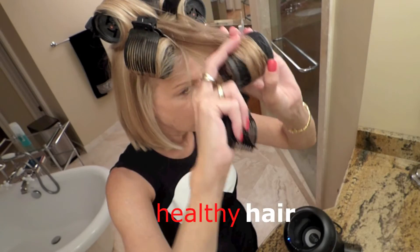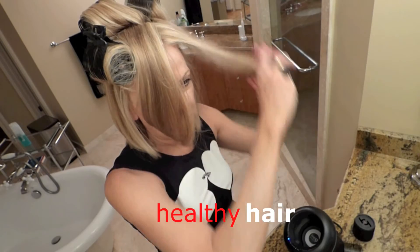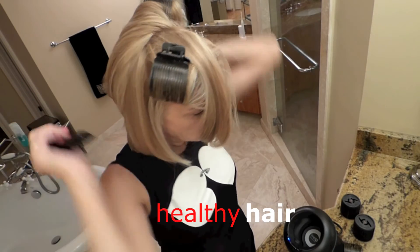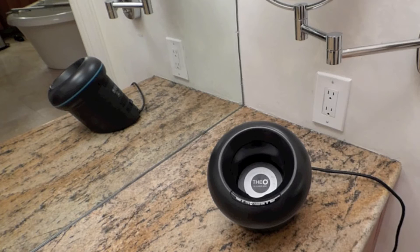Five minutes and you're out the door with a salon blowout look, and you can do this every day — you can do it twice a day. It does not damage your hair; it's very healthy for the hair. The O rollers will not damage your hair at all. In fact, they leave your hair very shiny and healthy looking. If you use a flat iron, curling iron, or even a blow dryer you can really dry out and damage your hair, but not with these rollers.